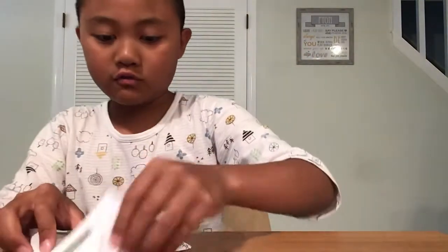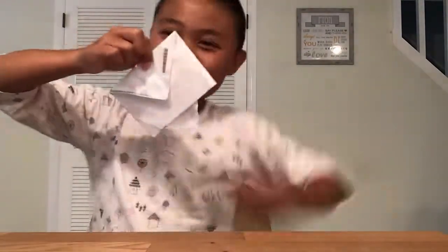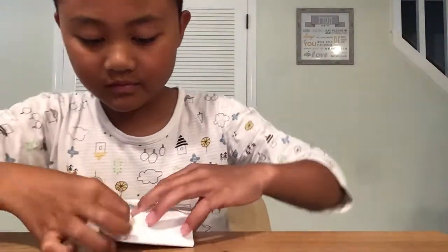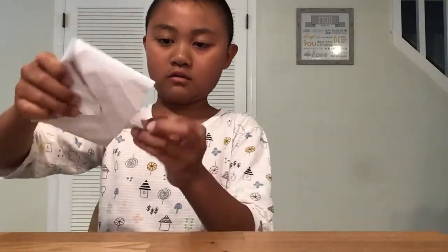Then to launch it, you're going to hold the top and the tab at the bottom and then quickly pull it out — like boom. And then it's supposed to go boom. Like boom.